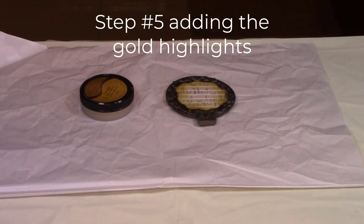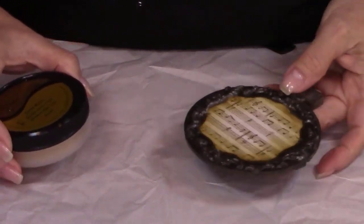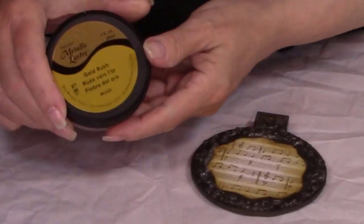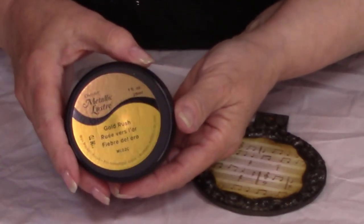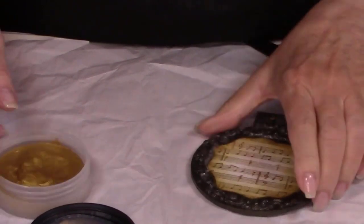Let's add some gorgeous gold highlights to this beautiful ornament. We're going to use Metallic Luster Gold Rush — just get a little bit of it on your finger and rub it over top of everything that's standing out and it'll absolutely highlight it beautifully.